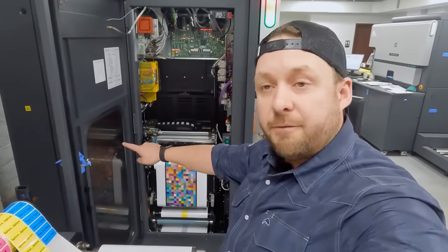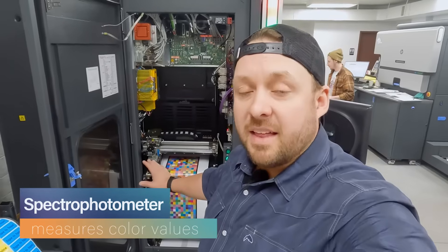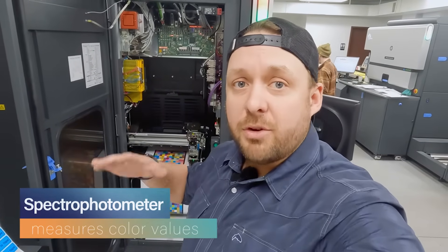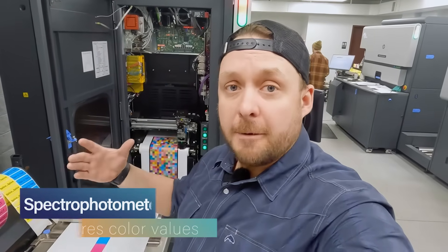That little thing swinging back and forth is called a spectrophotometer. It's reading the LAB value — we have another video talking about LAB and color calibration and what that actually means. I highly recommend you check that out. So we just calibrated the press for this next job, and that took a few minutes. Now we're ready to print.